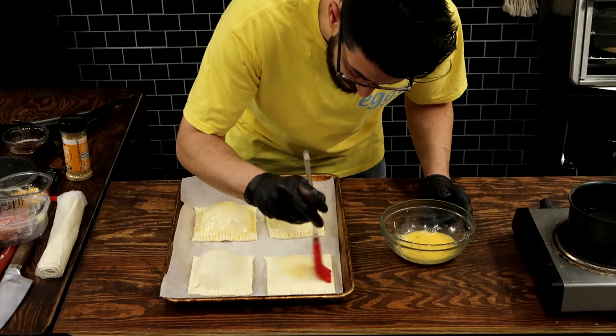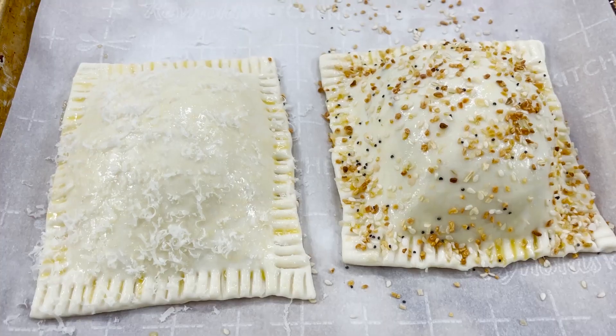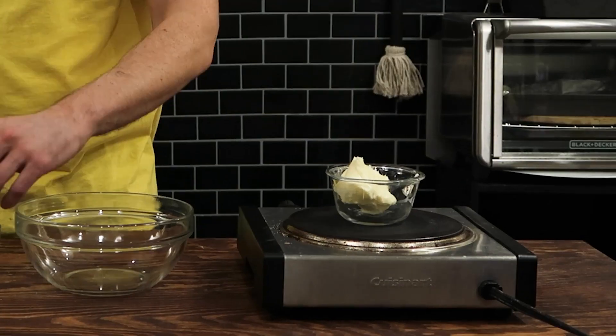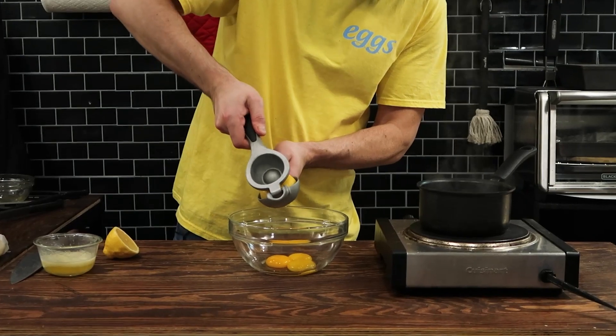To achieve some shininess and a golden brown texture on top, and also to make sure the puff pastry sheets stick together, I'm going to lightly coat each one in a beaten egg wash. For some added breakfast flavor and texture, on the bacon, egg, sausage and cheese I'm going to add some everything bagel seasoning, and on the eggs benedict I'll shave a little bit of parmesan cheese.